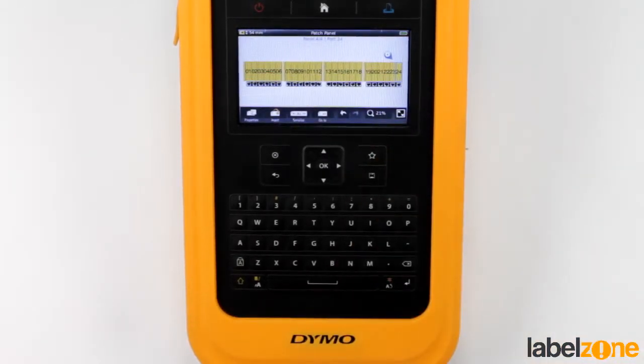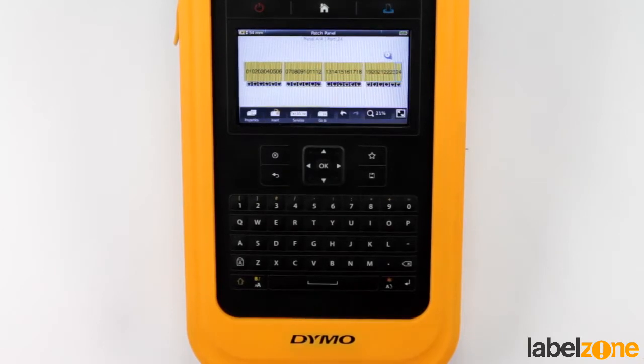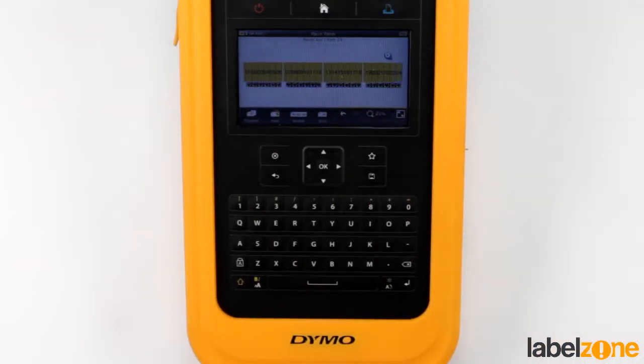Then we can press print, and that will come out as individual labels for each section of the patch panel. And then if you do the wire wraps — which we'll get onto another time — it will ask if you want to recall the data. You can say yes, press print, and it will print off the exact same serialization you've just done, so you can mark up all the cables behind the patch panel.